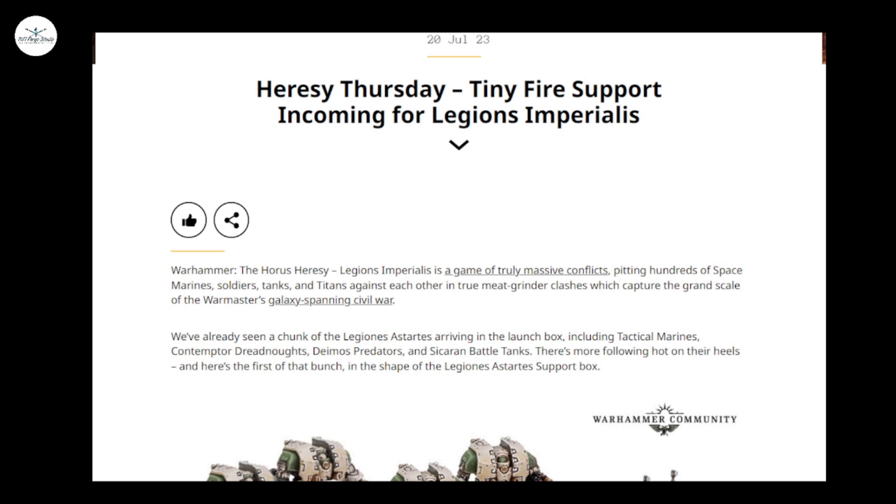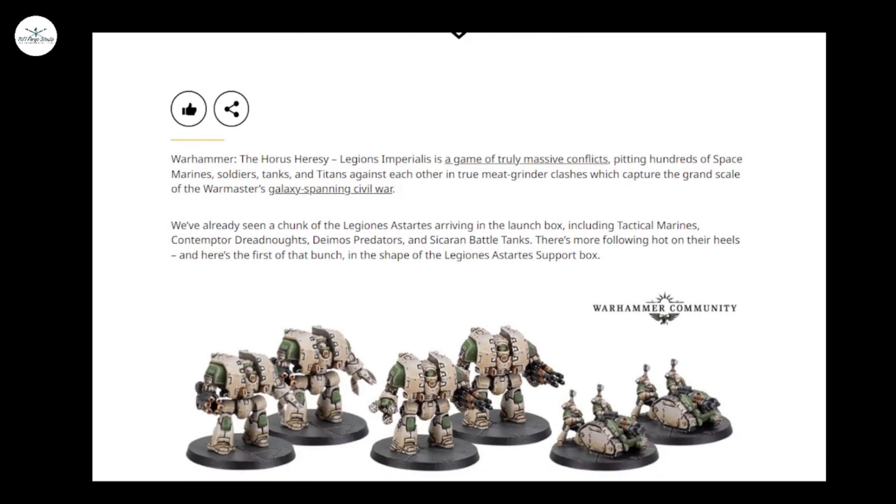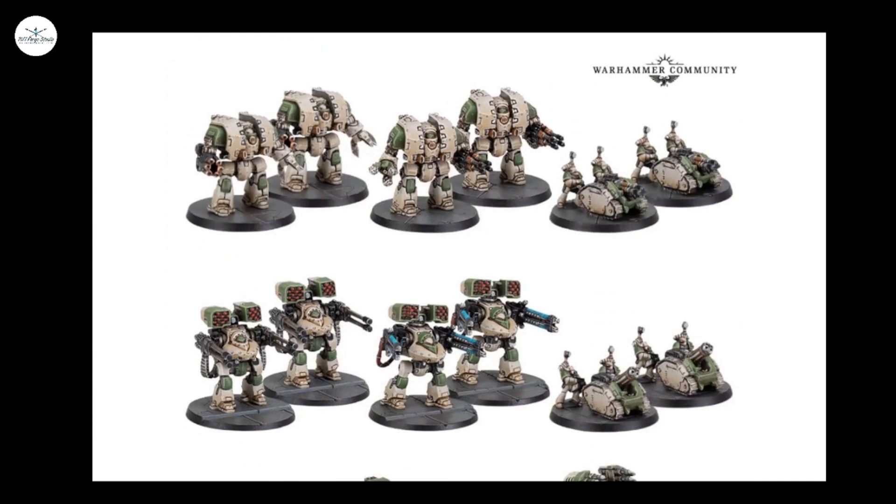So much so that I'll probably even try playing this with the 28mm rule set and just extend the range of all the guns, just because who doesn't want to field 40 Leviathan Dreadnoughts or stacks of Thunderhawks — I think that can be great fun.